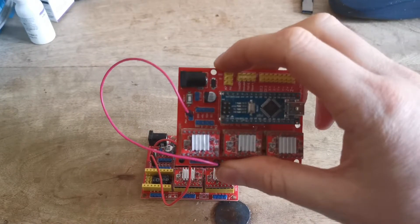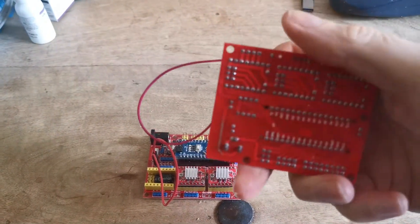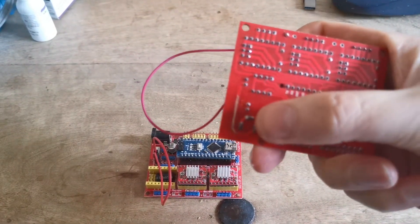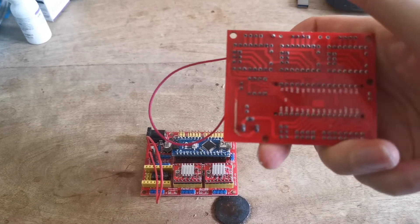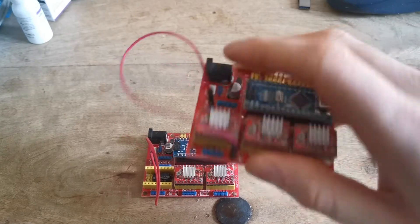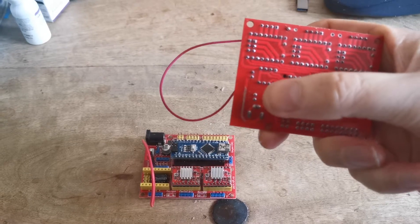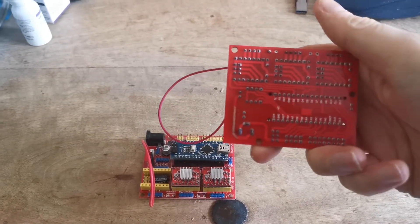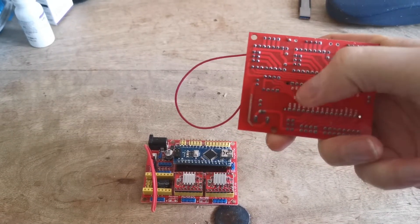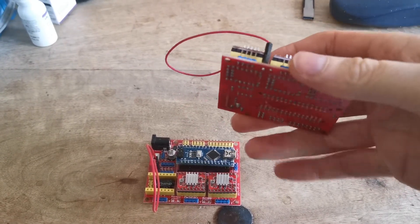If you look on the back here, you can see the positive goes to that jumper — this side of the actual connector goes to the jumper there. So if you put a reverse polarity, the board will burn out, but the power goes straight to ground and won't affect this side of the board.